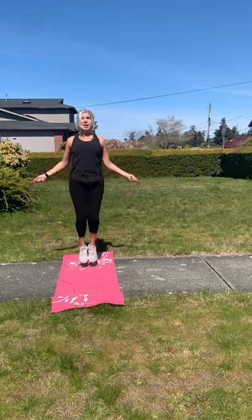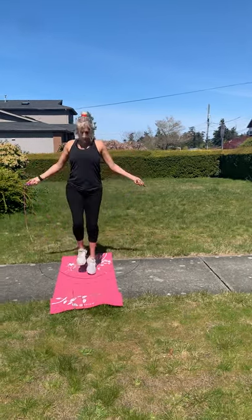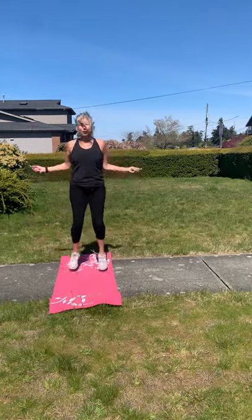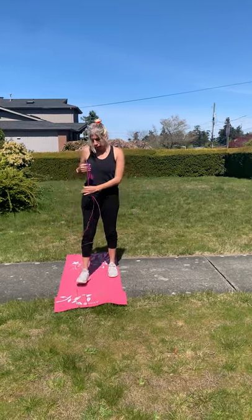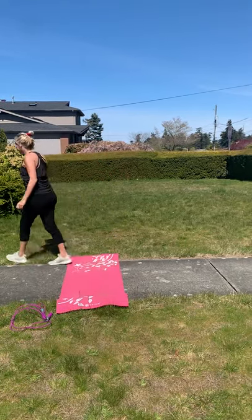It's catching a little bit but that's alright. You can skip, do high knees, do little footwork, do one foot, alternate — whatever you want to do. You're going to do it for 30 seconds.